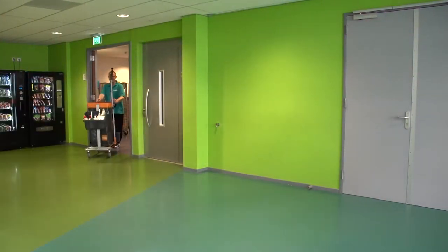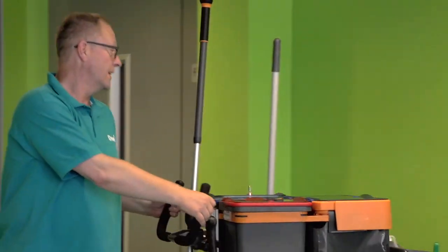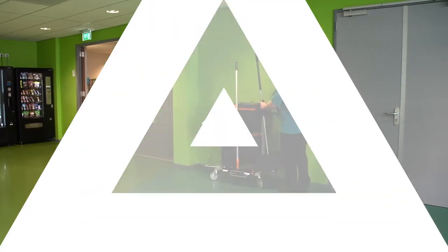Proper floor maintenance increases hygiene and ensures that your floor keeps its silky mat appearance and friction. This promotes safety, optimal performance, and durability.